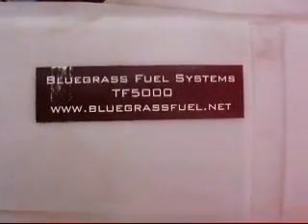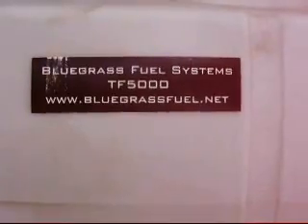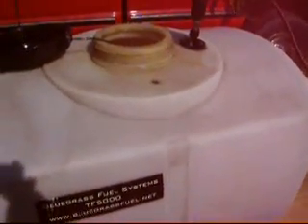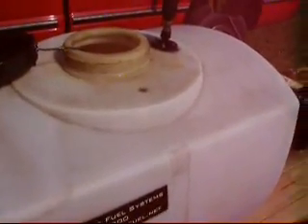Here's a TF5000 unit produced by Bluegrass Fuel Systems. It's a 100-gallon system for converting any type of used petroleum-based oil into diesel fuel. It will also work on free-flowing vegetable oils as well.